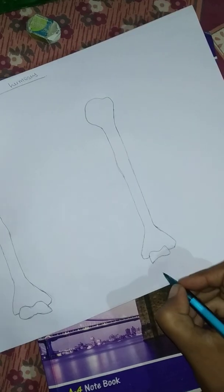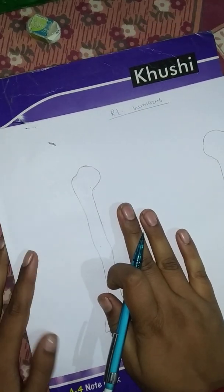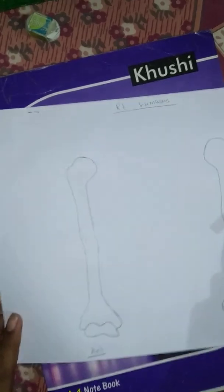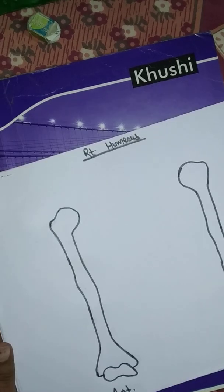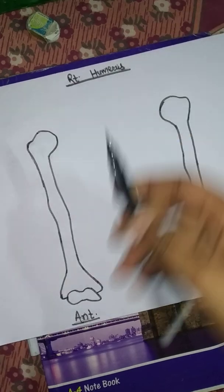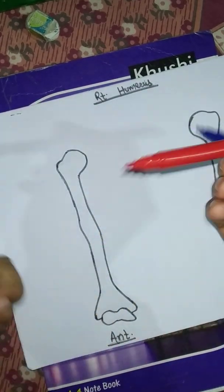So this is the posterior view of the humerus and this is the anterior view of the humerus. In this diagram I am going to show the attachments of the muscles. I am going to mark the outer line with a bold sketch pen. I marked the outline of the right humerus. I am going to show the insertion of the muscles with blue sketch and the origin with red.